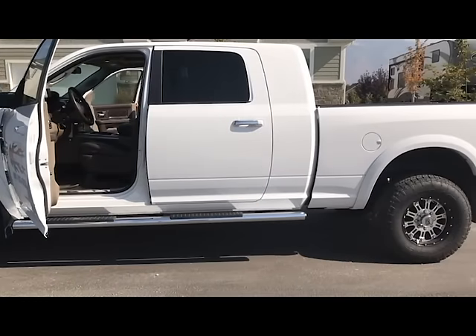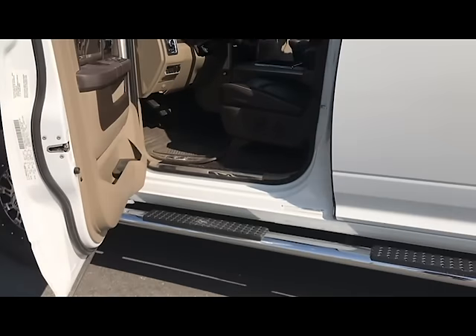Hey, if you're thinking about a second-gen swap, listen up because I can save you a ton of money. As you know, the second-gen swap is used to replace the factory turbo on a 6.7 Cummins. But is it the best choice?